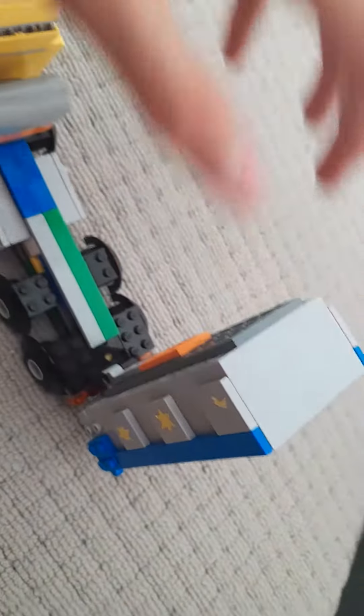Today I'm gonna be showing you my dump truck. It looks like this, and you can even put some stuff in it. This is cool.